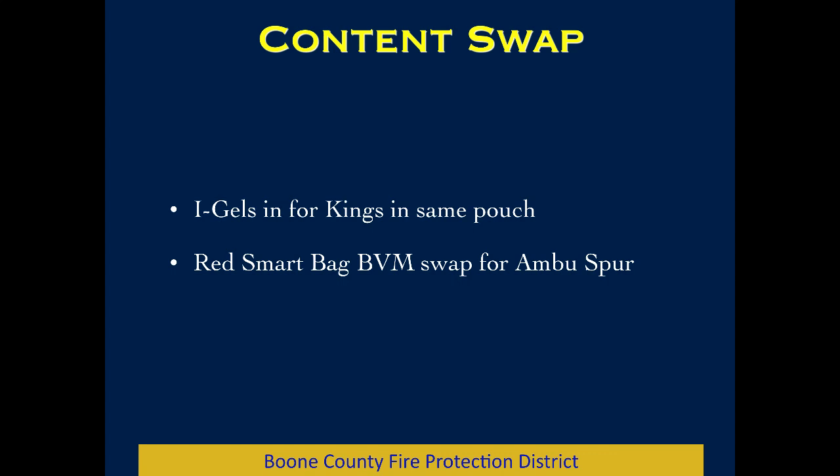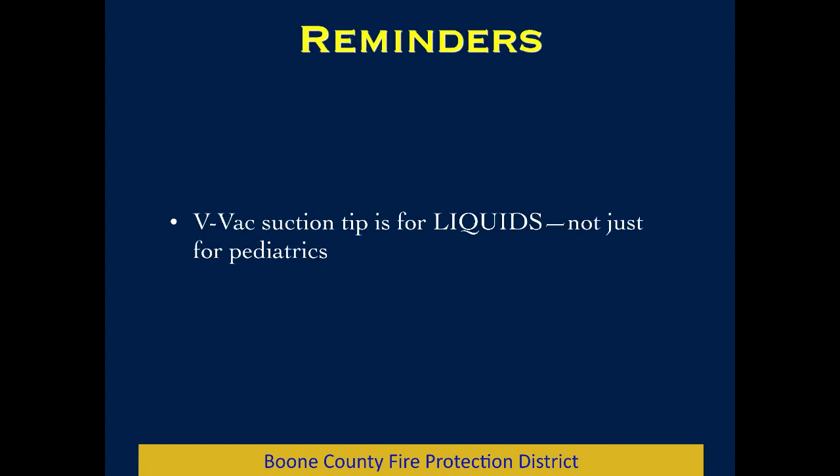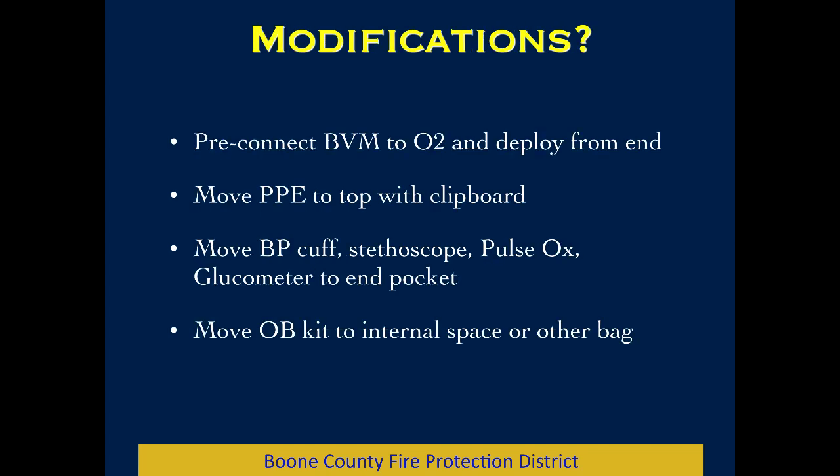We know we're going to move all the IGELs into the same pouch where the Kings are currently kept — fortunately they fit — and we're going to swap out bag valve mask for bag valve mask. Somebody suggested maybe taking out the antibiotic ointment and the bite blocks; not sure that's going to save a lot of room or that they have much value either way. There's also some discussion about how we take care of newborns and keep them warm, maybe with a port-a-warm mattress with the OB kit pulled out. And as mentioned in February CME, the Vivac suction soft tip is for liquids, not just pediatrics, so we'd like to have that more accessible.